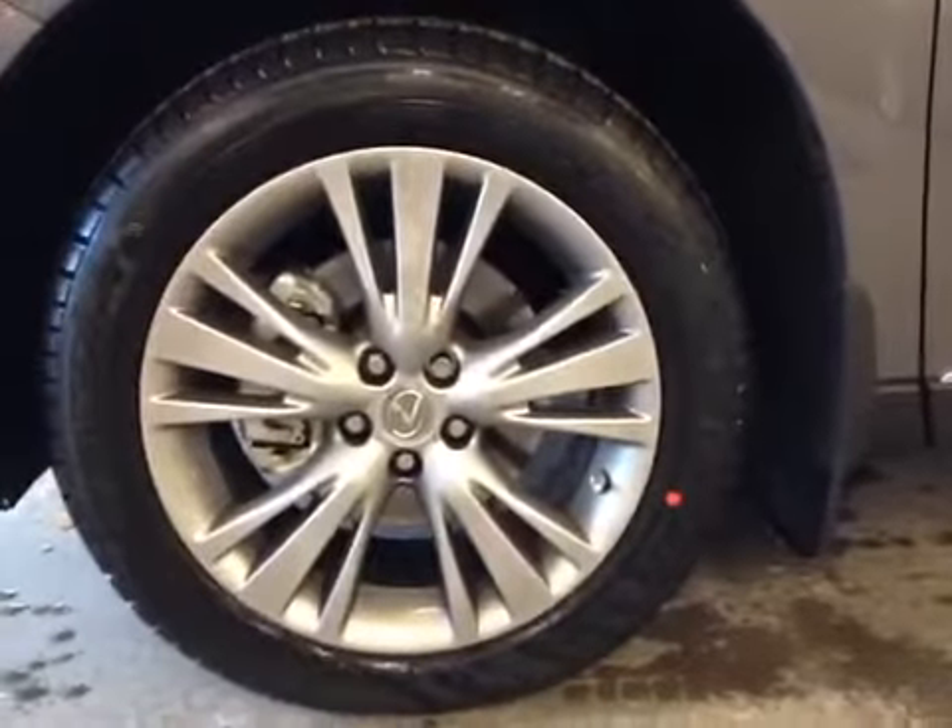The ultra-premium package has the 19-inch premium alloy wheels, and they're a bit of a different design than the lower-end RX. It has power-folding mirrors with integrated turn signals — they're power-adjustable and heated as well.